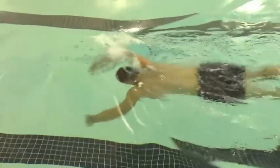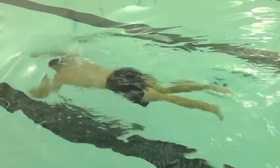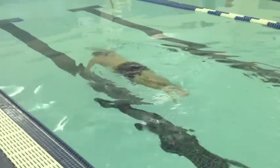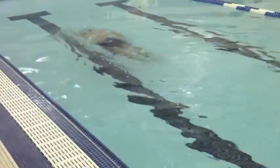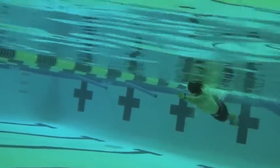So this was the first day, and we worked on a few things. We got some body positioning, we worked on a little bit wider entrance, and just a lot more patience and being more calm in the water.